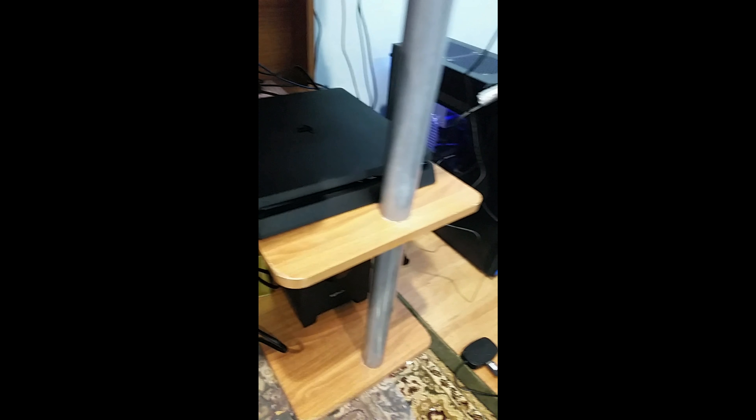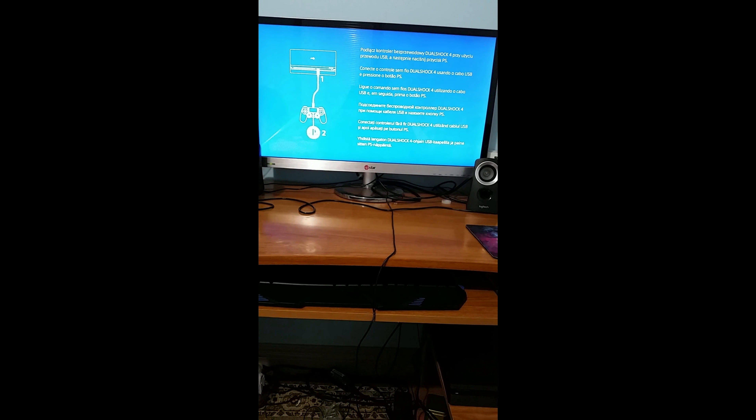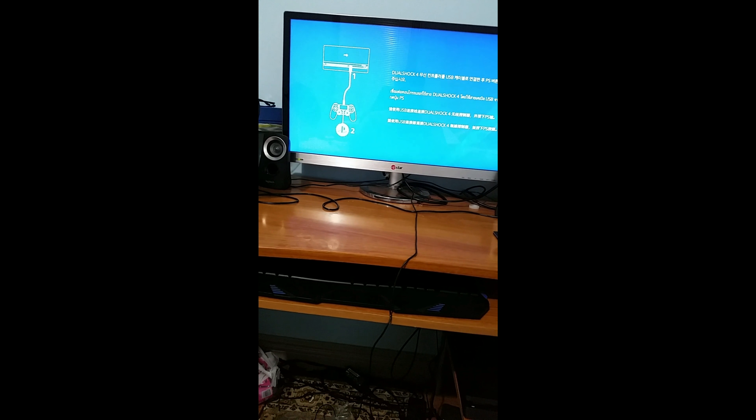Here's your USB output, disc output, power source, another USB, HDMI, and ethernet. Here's everything plugged in — I have my HDMI and my power source connected. I'll set it up on my PC monitor. I have it set up next to my PC, connected to my 28-inch monitor. Let's start it up — and here it is. You basically just run through your settings, do all that extra stuff, and yeah, that's about it.